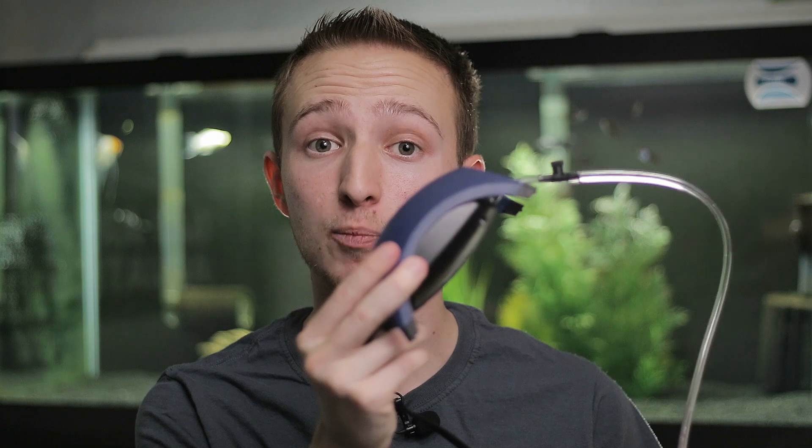It actually is. The way that these sponge filters work is actually super simple. You're going to need something like an air pump. This is the one off of my quarantine tank, which is why it's hooked up with all the airline tubing — something like an air pump, or like in the tank back right about there.